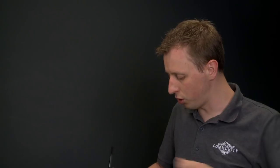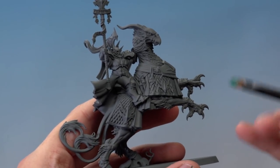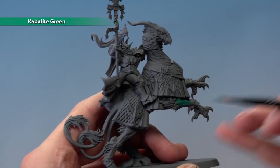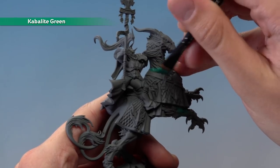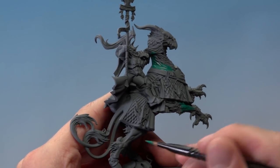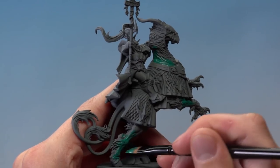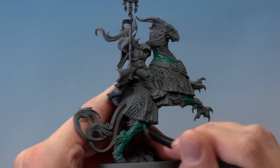Get some paint loaded up on your brush and start applying it to the smoother parts of the Griff Charger's body — areas such as the forearm and the back. We're looking for the smoother parts of the body, avoiding the textured parts such as the feathers, the scales, and the fur. Once you've got all these parts, apply a second thin coat in exactly the same way to ensure the colour is nice and solid before you move on.